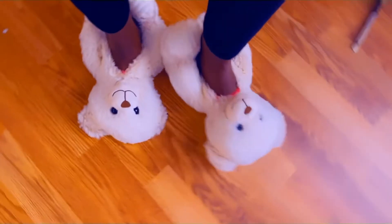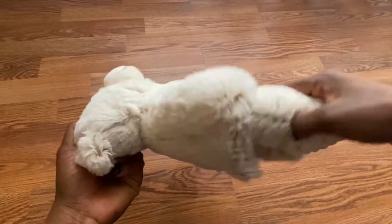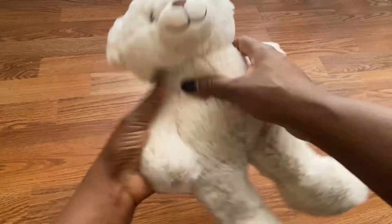I'll be showing you how to make these beautiful teddy bear slippers. Before you do so, please — if you have kids — don't forget to explain to them that this is not their teddy bear, it's yours, because you might have a fight with them! I got my two teddy bears from Walmart.